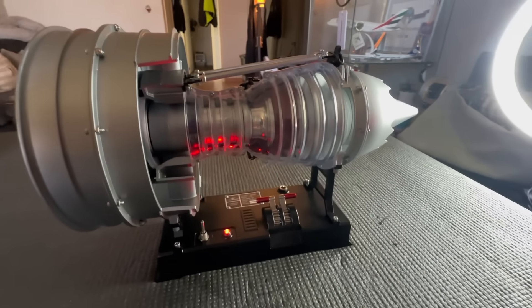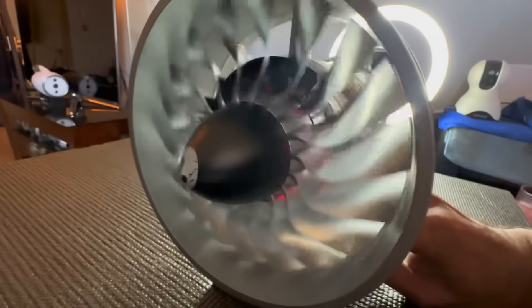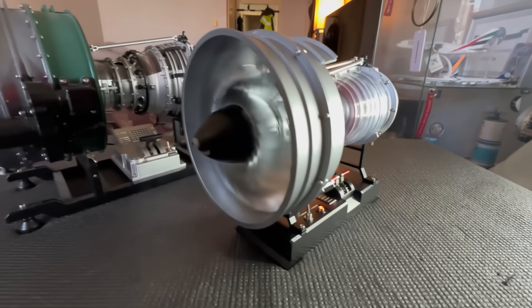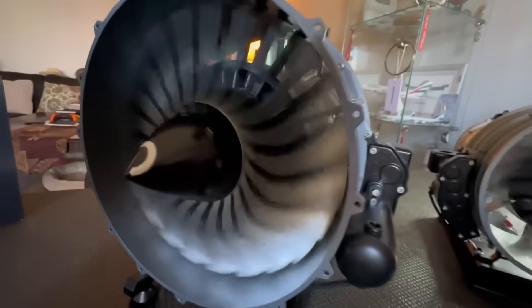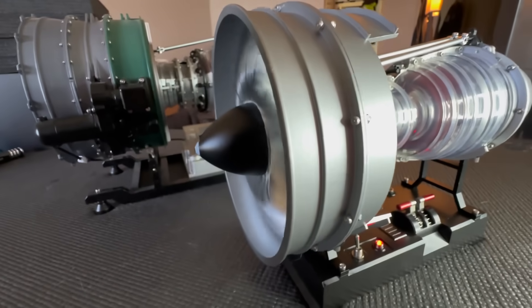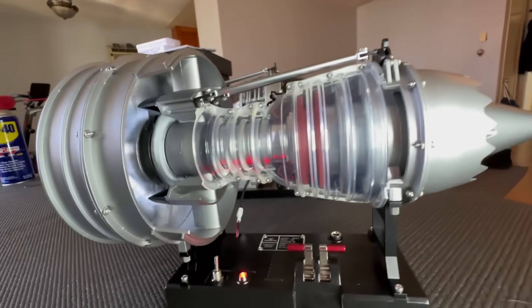That's it guys, hope you enjoyed it — this was a fun build. Here's a nice little comparison to its bigger brother, but the smaller engine was actually a lot more fun to put together. Thank you everybody for watching, I really appreciate every single one of you, and I will see you guys on the next adventure.